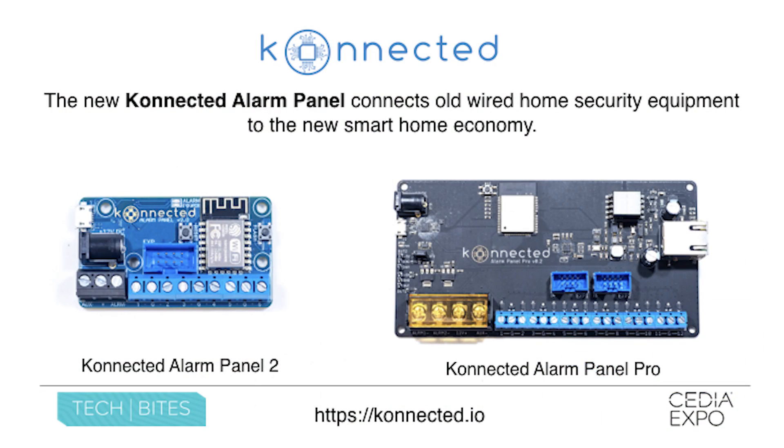I'm also really excited to announce today the Connected Alarm Panel Pro, which is a larger 12-zone version of the Connected Alarm Panel. It also has an Ethernet port — something that our customers have been asking about for a very long time — and it supports Power over Ethernet and two outputs for siren or other switch devices.